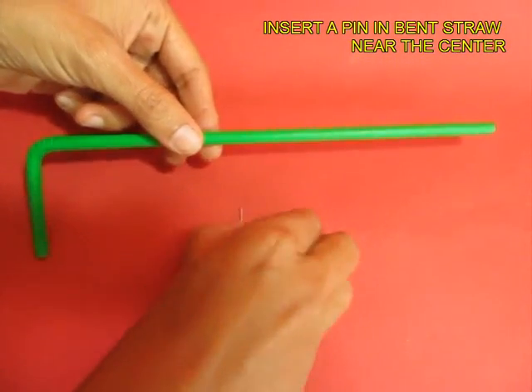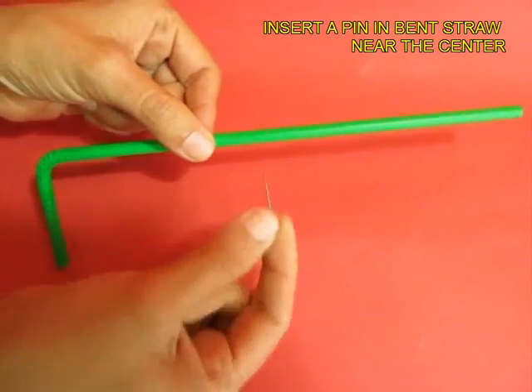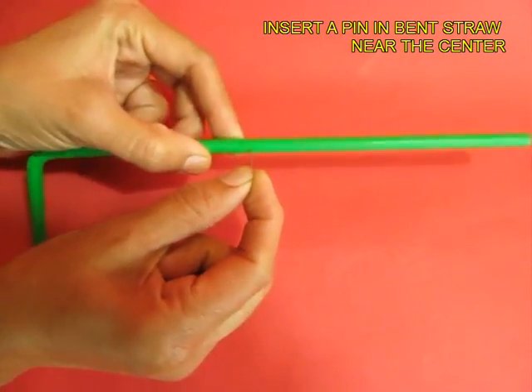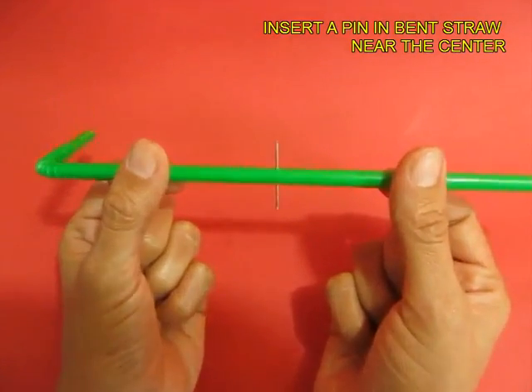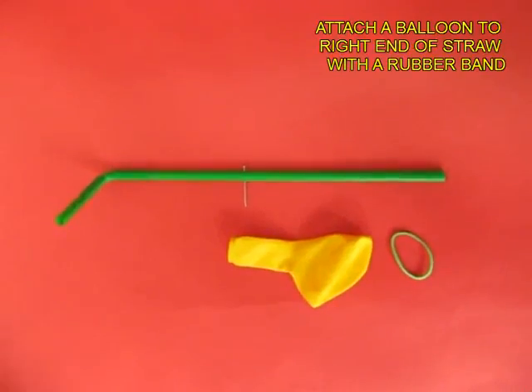Now poke the pin in the bent straw almost in the center. The pin will act like an axle for the point of rotation.